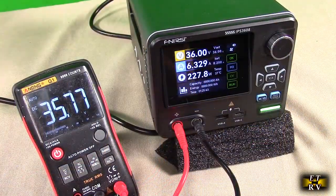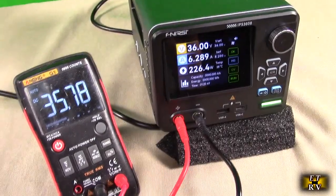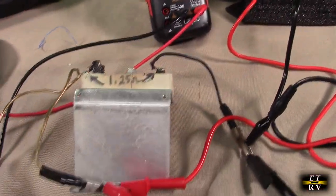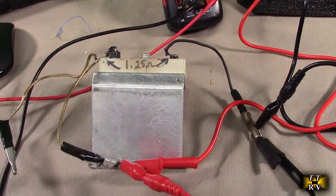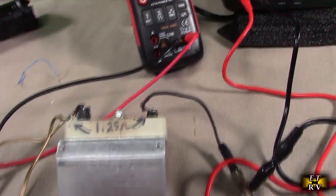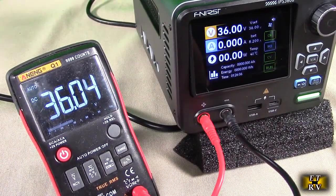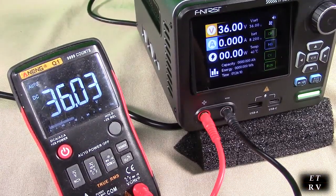Here I'm doing an experiment at 36 volts. You can see I'm drawing 6.3 amps, 226 watts, getting a nice stable voltage. I have a very low, high-power resistor — it's getting very hot. I'm testing the load capacity of this power supply, which seems to be very, very good. The power output is excellent.